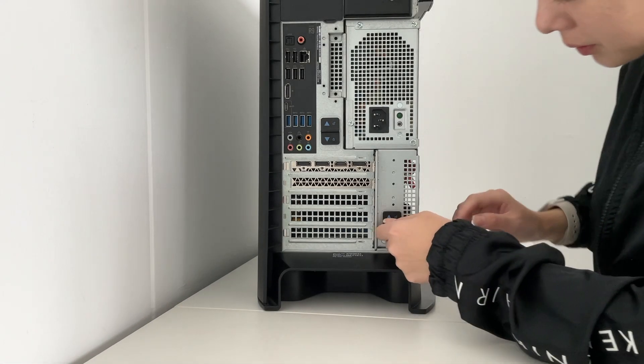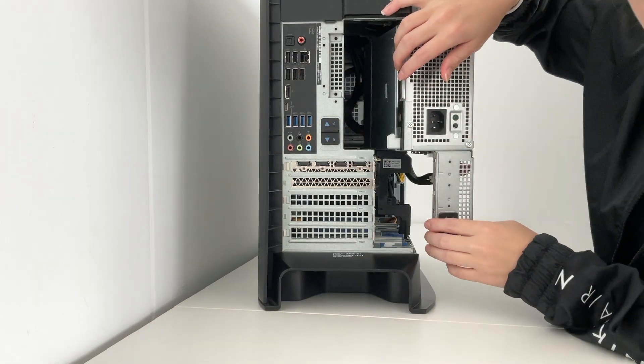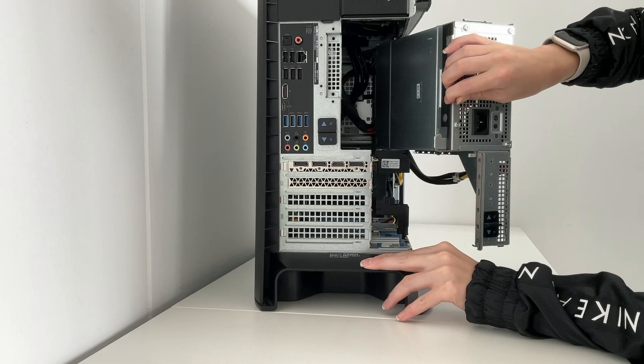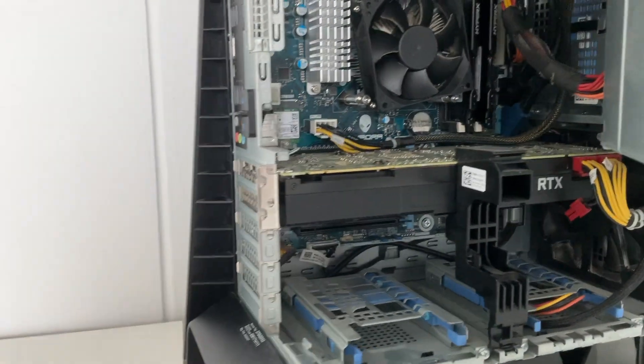The next step is to make sure that both of these latches are set in the unlocked position and to very carefully open the PC. Now this will be super stiff because there's a lot of wires, but you want to be very careful not to break anything because that would be a really sad day.